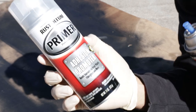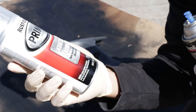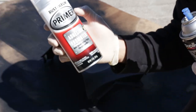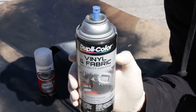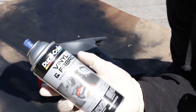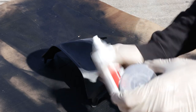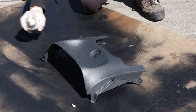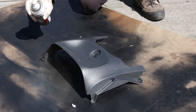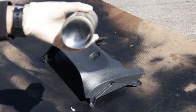These are the two products that I use. First I'm using an adhesion promoter from Rustoleum as a primer base to make sure the paint sticks a little bit better. Then I have Dupli-Color vinyl and fabric paint - make sure you get the black one or whatever color you want. Shake that up real good and then start spray painting.